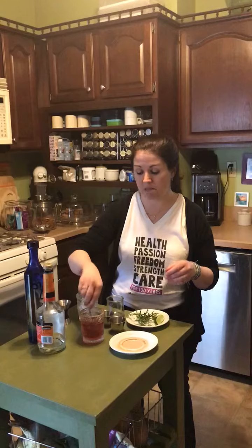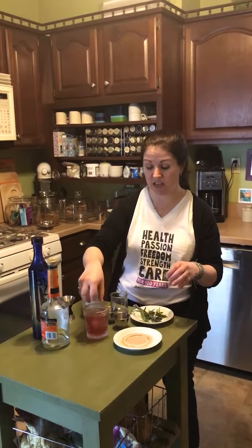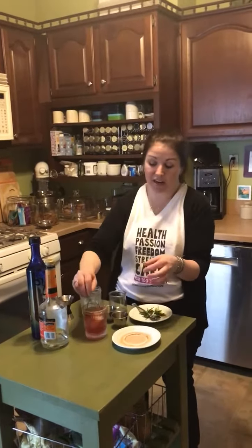Just mix that up in the glass, add a couple of cubes of ice, a little lime will be nice for flavor, and a touch of rosemary. We love you, we're with you, cheers.